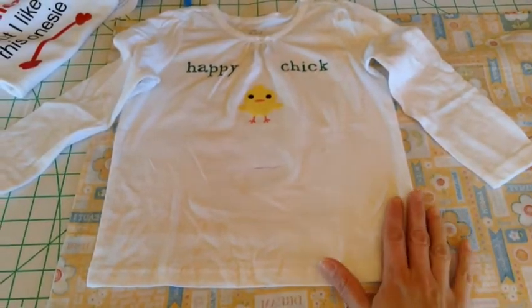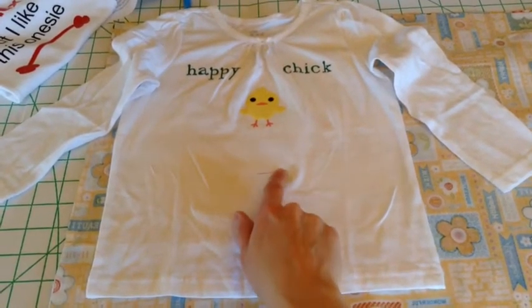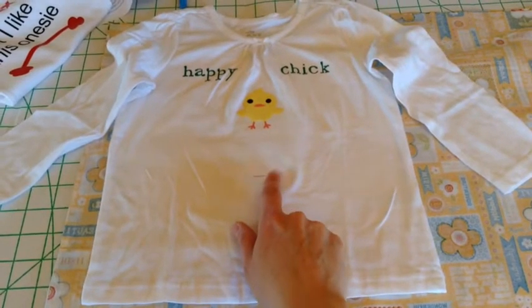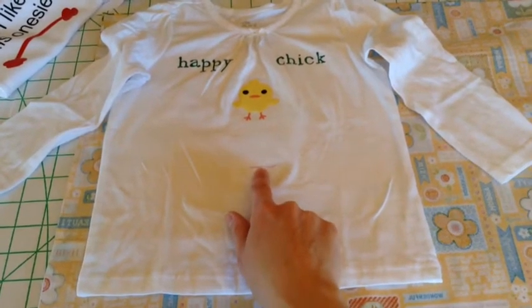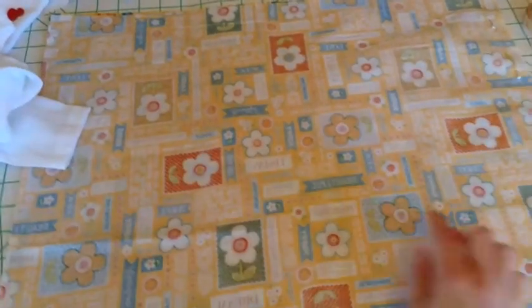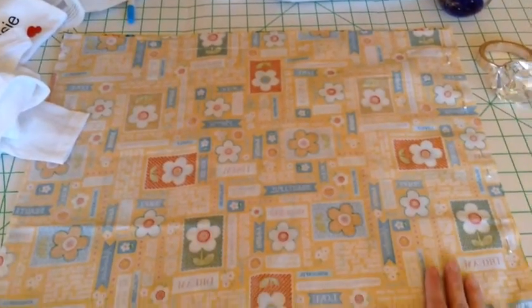Place the t-shirt on your kiddo and then just mark a line with disappearing ink right at the spot where it goes across their belly button, which is the true waist, because that's where we're going to want to attach the bottom skirt. Then for the actual skirt pieces, just find some cotton fabric that you like.